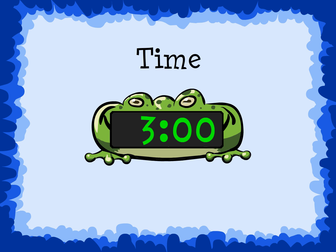This digital clock shows a 3 for the hour and 00 for the minutes. The time is 3, or 3 o'clock.